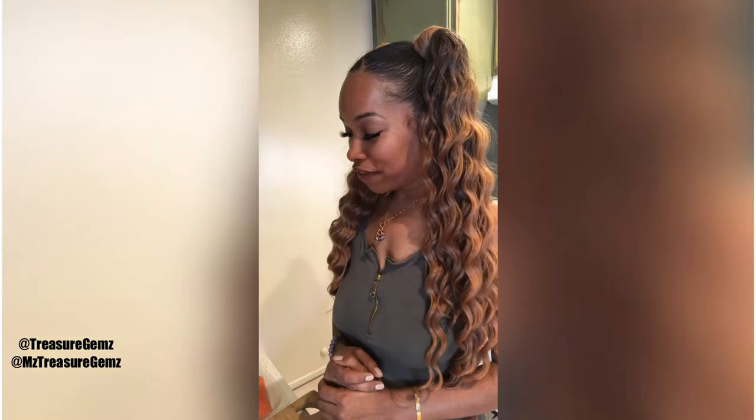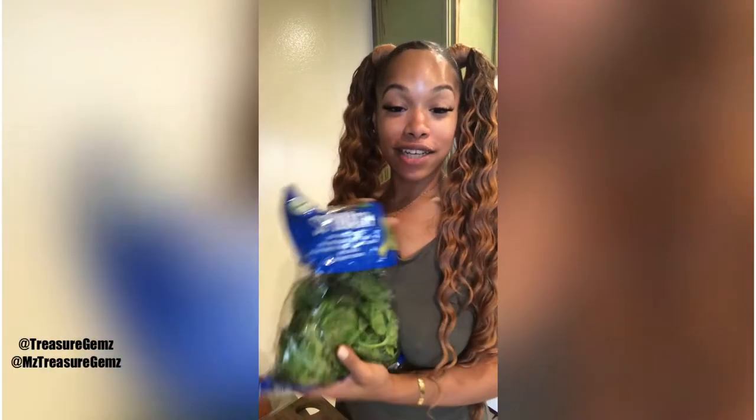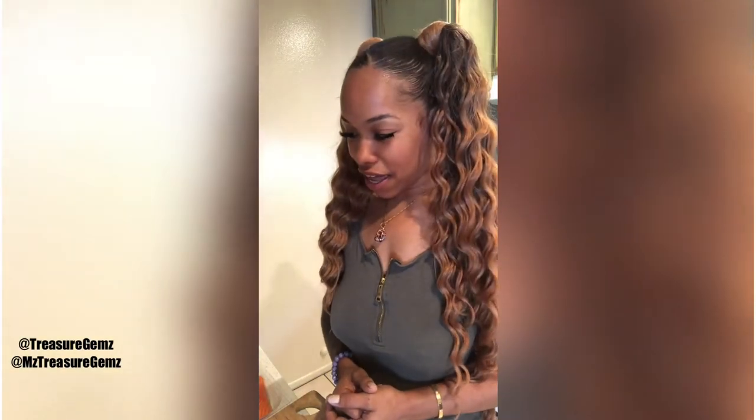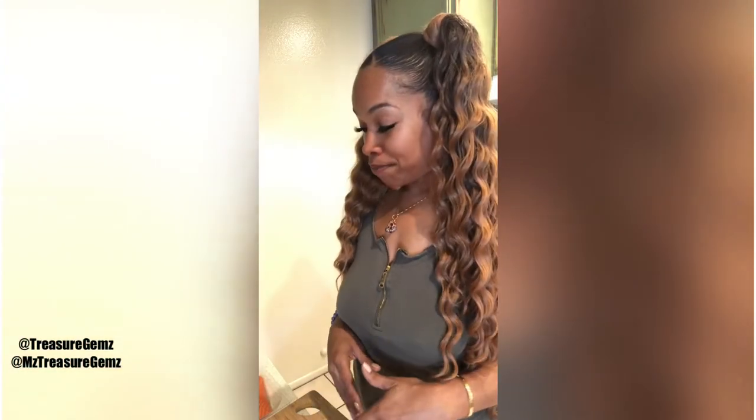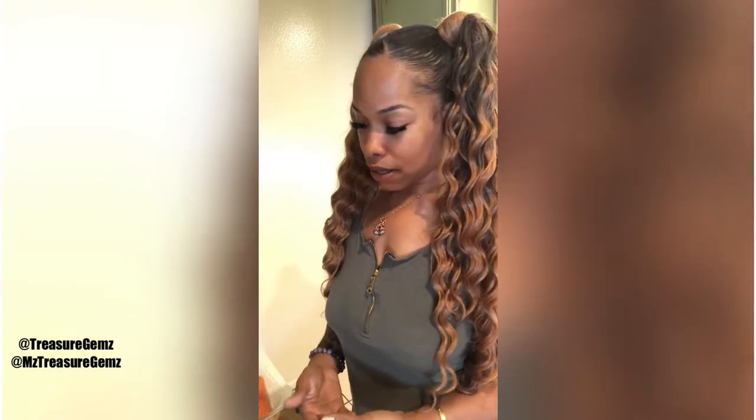I'm going to pair the lemon pepper salmon with some fresh spinach and jasmine rice. This is going to be a very simple, easy, and healthy meal that you can make and prepare in 15 minutes in your kitchen — that's the goal: a nice healthy meal that doesn't take a whole lot of prep time.